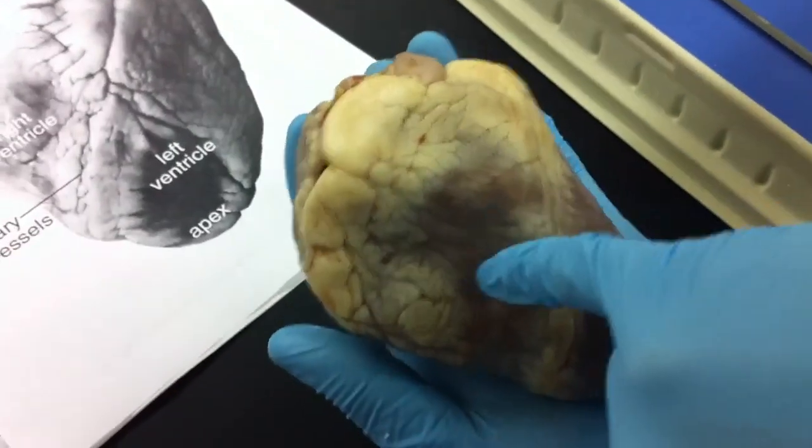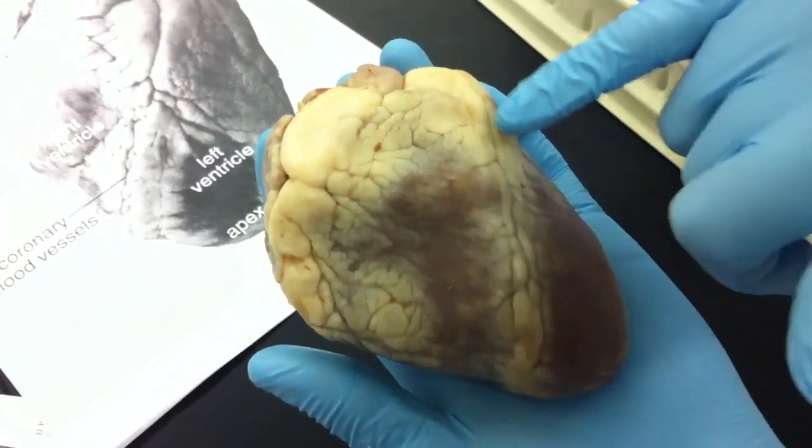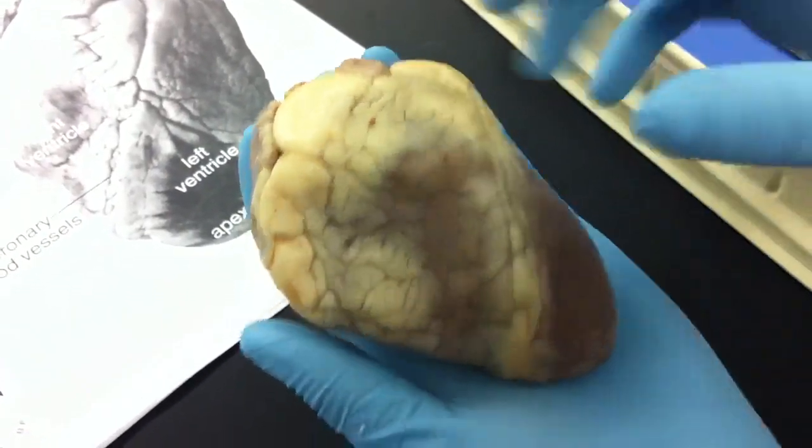On the outside we have the right ventricle, left ventricle, apex, we have the coronary blood vessels, and on the back side.